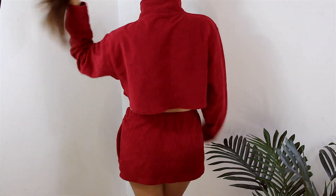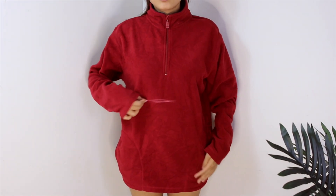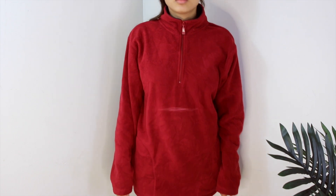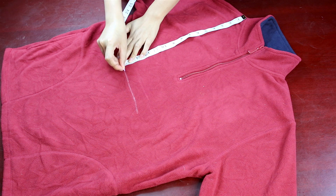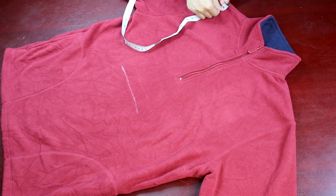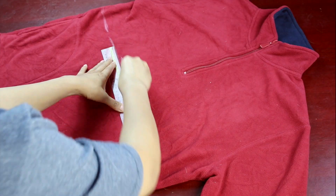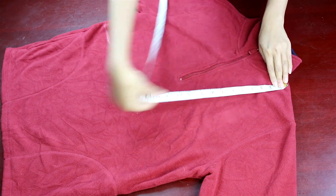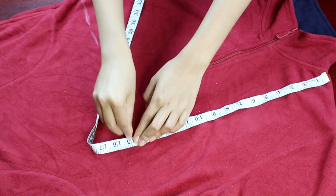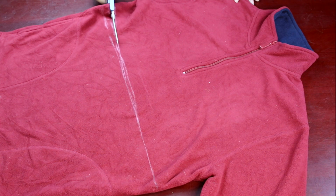First, you need to mark down where you want to cut, to know exactly how long you want your shirt and your skirt to be. Next, follow that same line and make sure it's a straight one. I'm using a measuring tape and also with the help of a scale, I'm drawing a straight line. I'm keeping 15 inches for the shirt and 13 inches for the skirt.